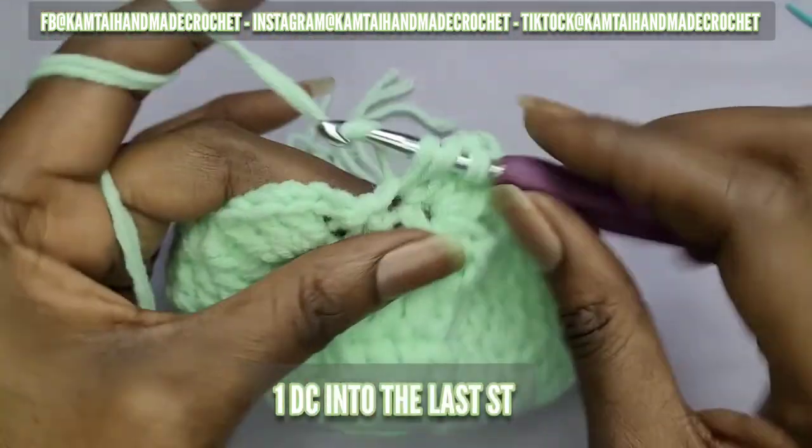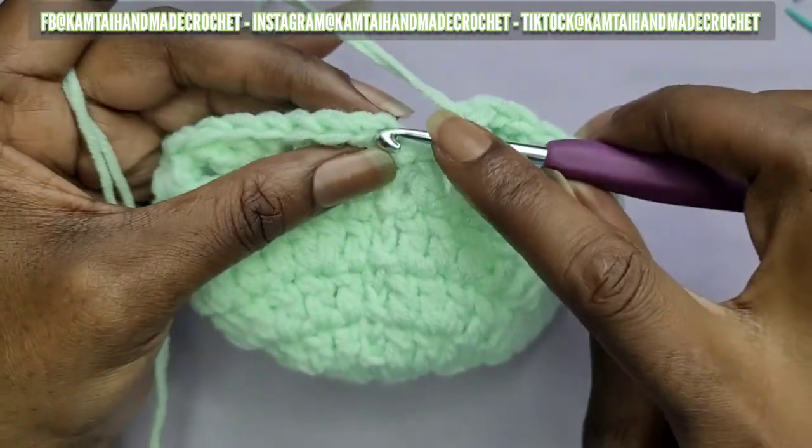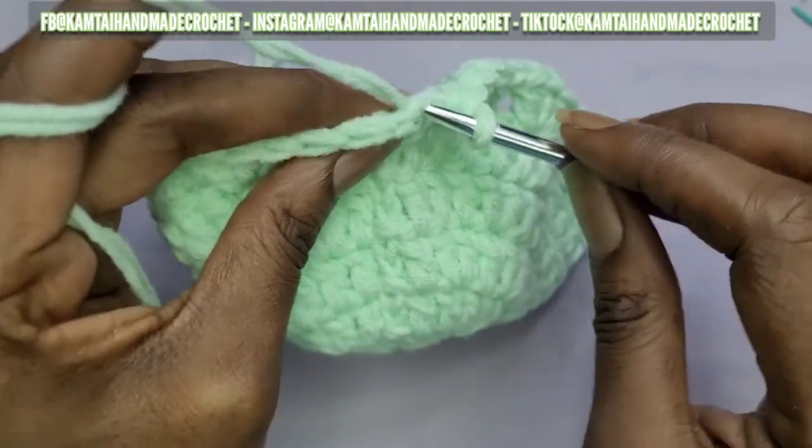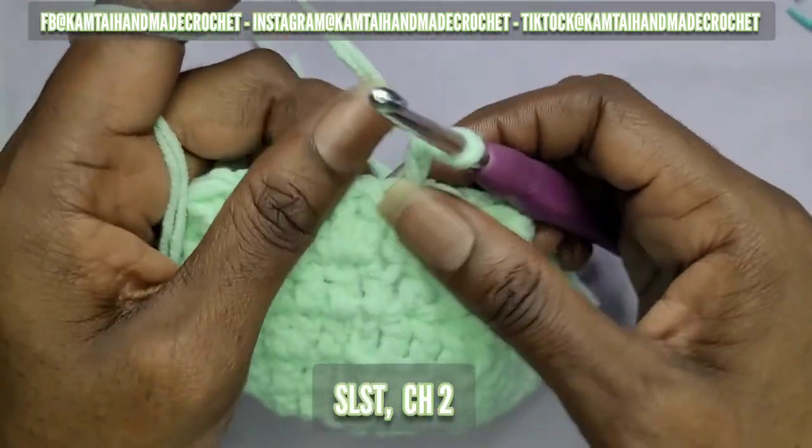I'm at the end of the row with my last three double crochets. In this last stitch, just make one double crochet, then go right into that chain and make your slip stitch.